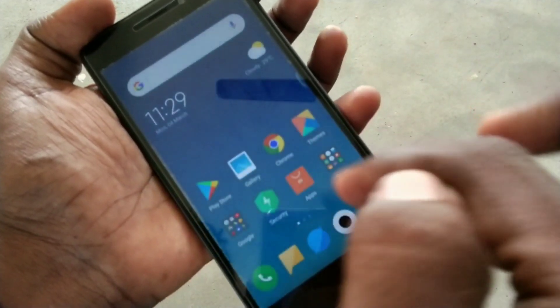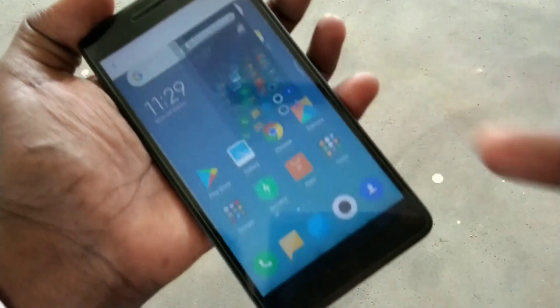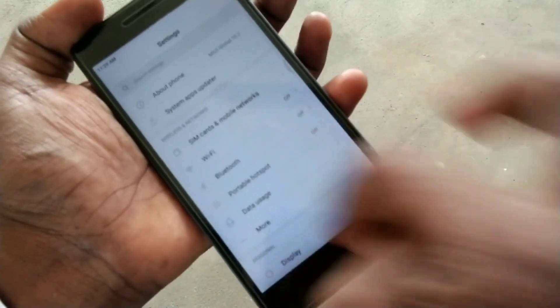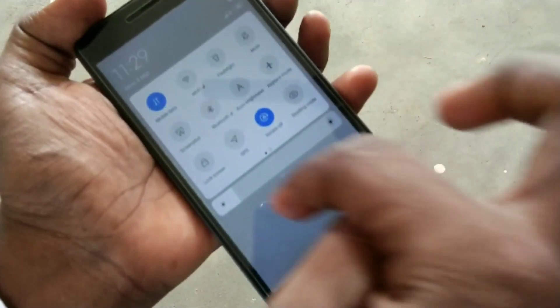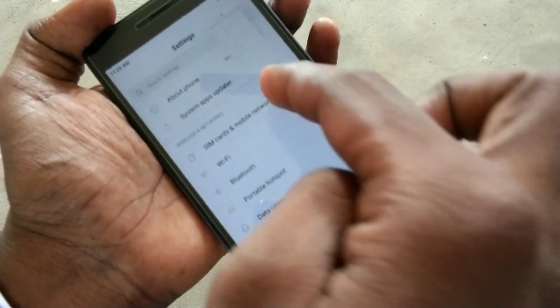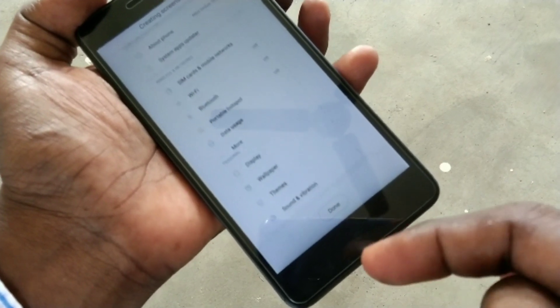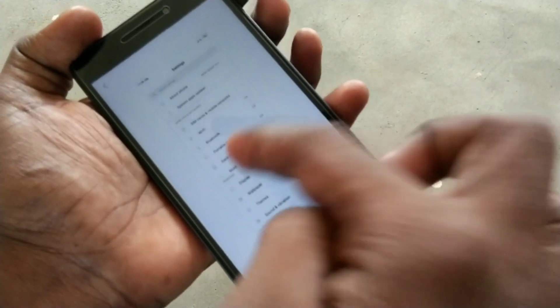Now we will see the next method of taking a screenshot. Go to the notification area and click on the screenshot icon. For taking a long screenshot, you should first have a scrollable page, then click on the screenshot icon, click on the image, and click on the scroll button. Yes, the long screenshot has been taken.